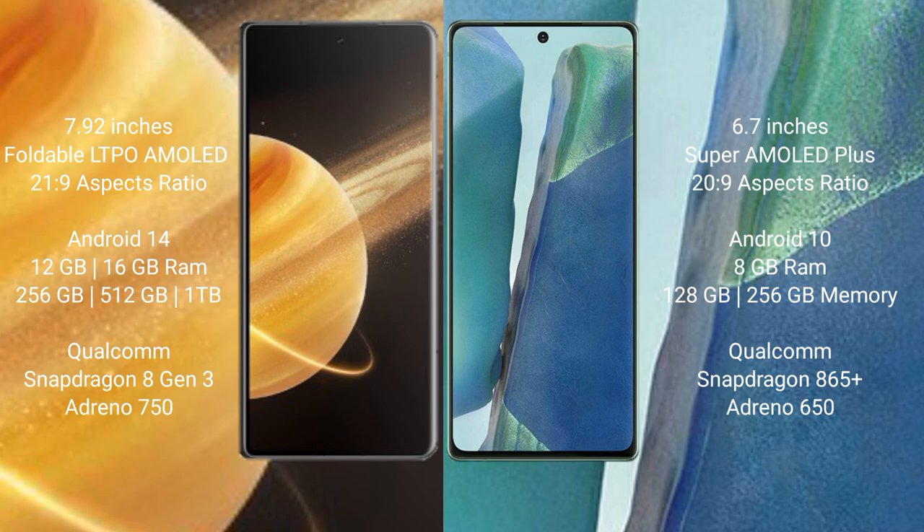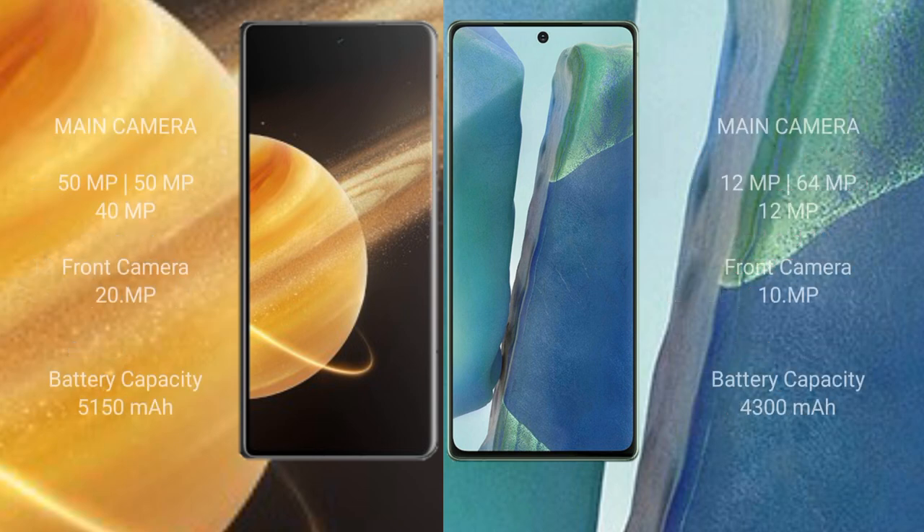Samsung Galaxy Note 20 comes with 8GB RAM and 128GB or 256GB internal storage, Qualcomm Snapdragon 865 Plus processor and Adreno 650 GPU. Honor Magic V3 features a triple rear camera setup: 50MP plus 50MP plus 40MP, and a 20MP front camera. Samsung Galaxy Note 20 also features a triple rear camera setup: 12MP plus 64MP plus 12MP.